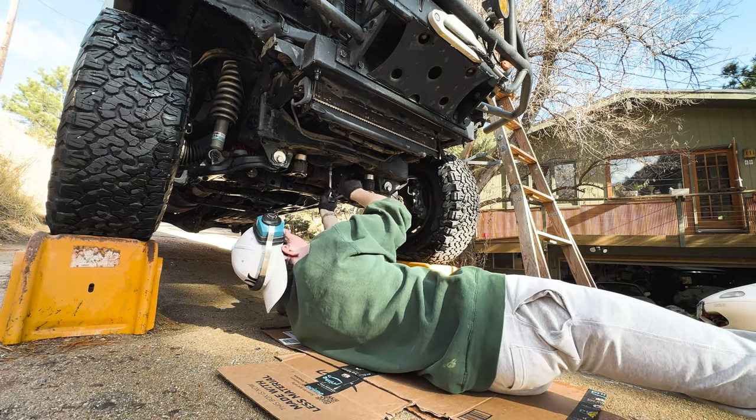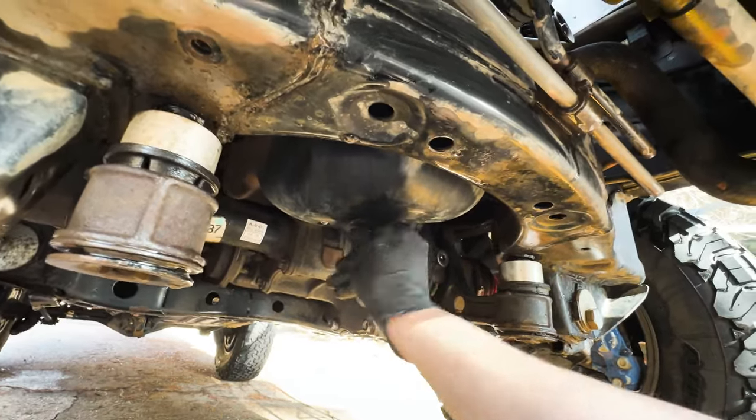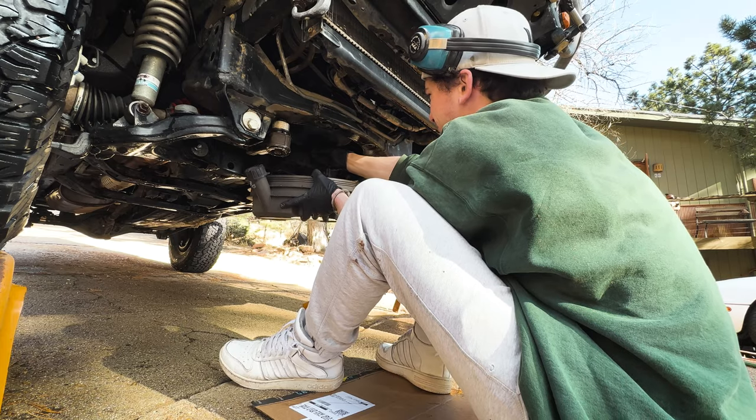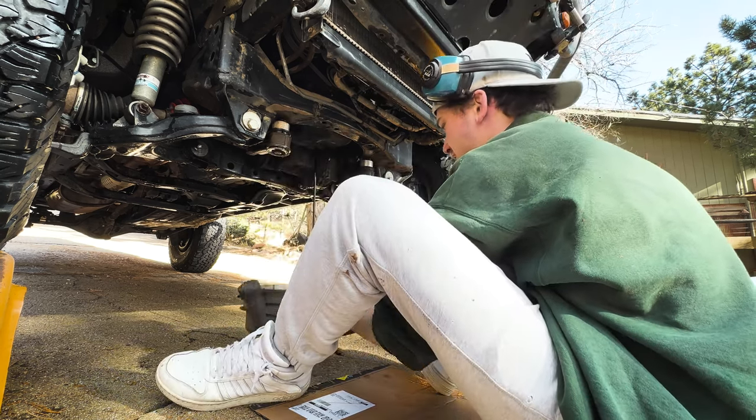Using a 14mm socket, I'm going to crack the drain bolt and then do the rest by hand. One quick tip I like to use is to hold the oil pan a bit closer to the drain plug — that way it prevents some of that oil from splattering everywhere.